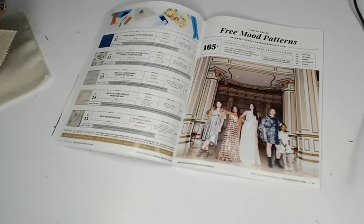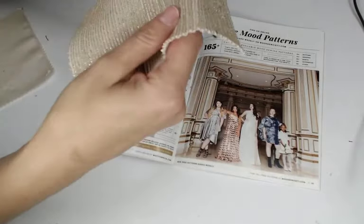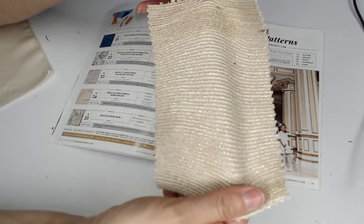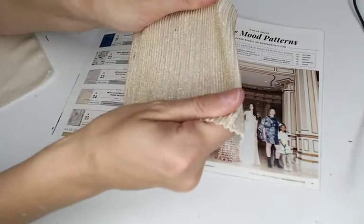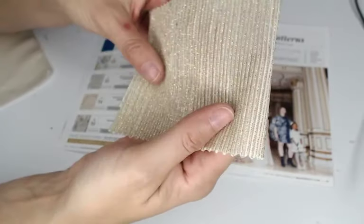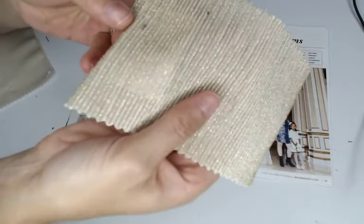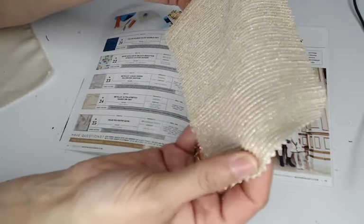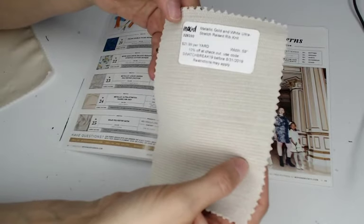Next we have a metallic ultra stretch raised rib knit — 70% polyester, 20% Lurex, 10% elastane — so you have a lot of stretch because of that 10% elastane. It comes in three colorways and is not featured in the book. You can see the raised texture — it's really pretty and a really neat fabric. It's $21.99 a yard, 59 inches wide.